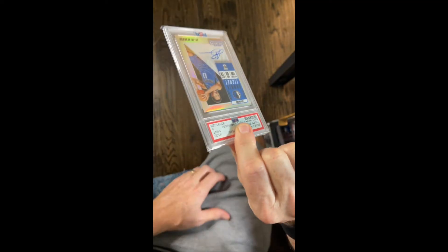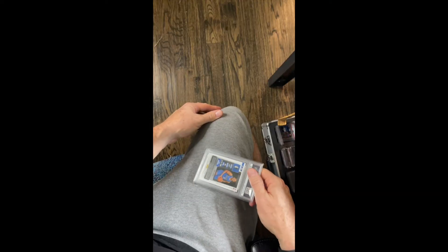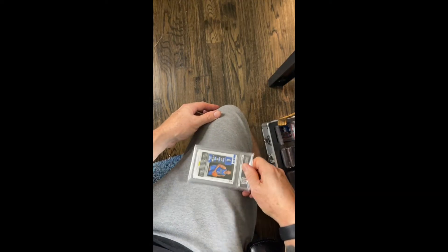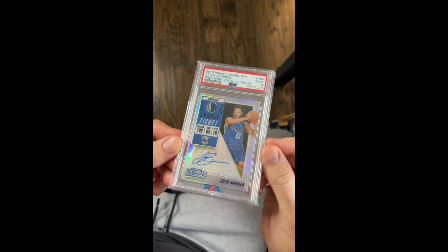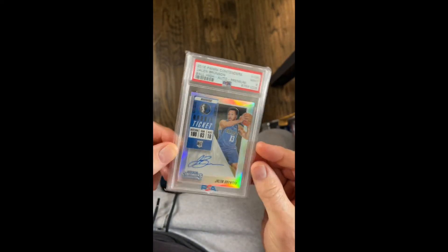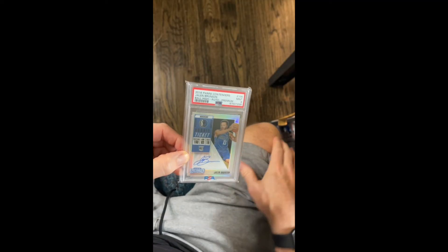Basically, you take it, you put it between your thumb and your forefinger, you find a good spot on your thigh, and you just smack it. You can grip it like this to get a better grip, but you just smack it really hard. You might have to target different parts of the card on your leg, just as long as you don't hit your knee.